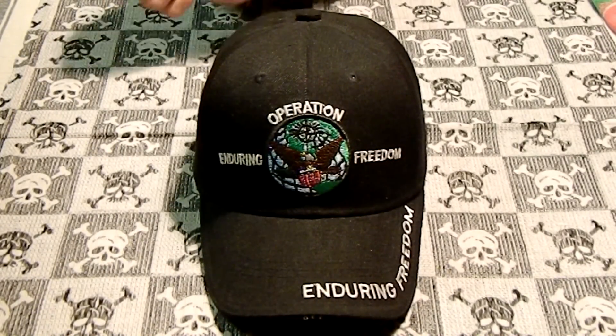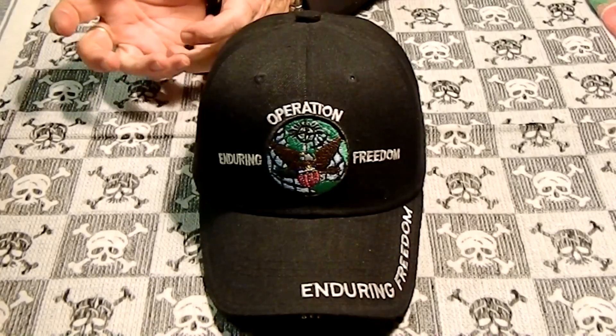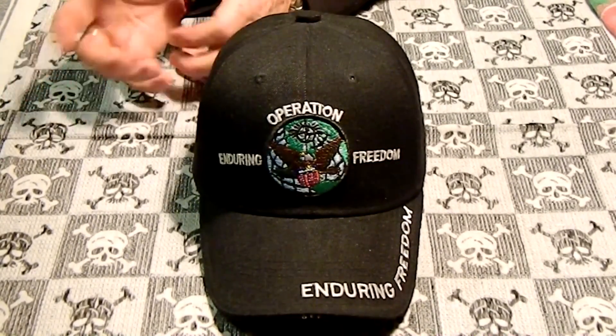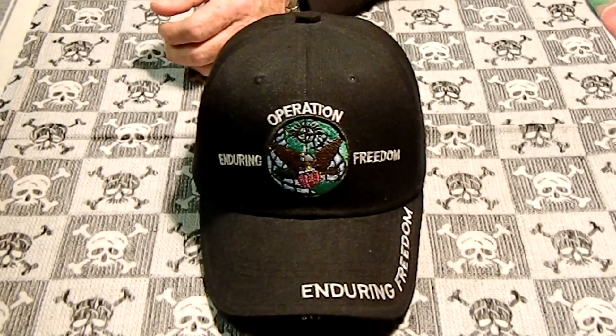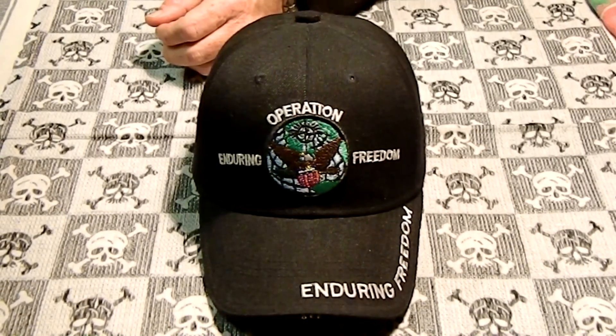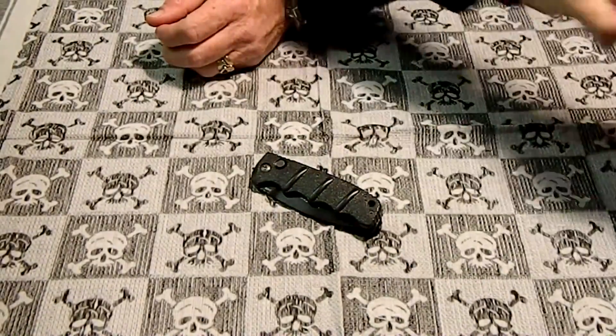And honestly, I've never actually had a cut where I've had to have stitches from a knife. But I've had some pretty bad knife cuts, and actually one was about a month, I'd say a month or two ago, by this knife right here.